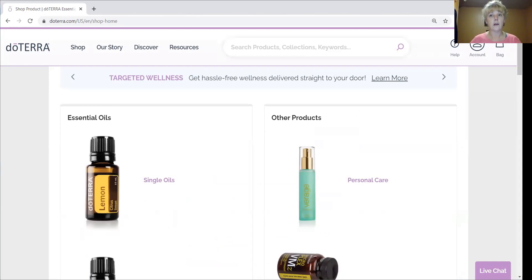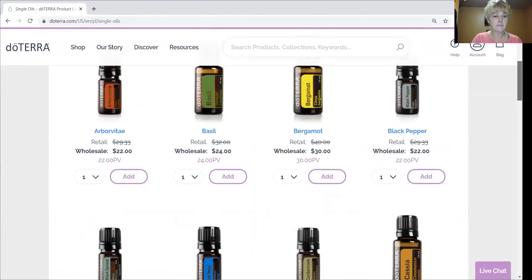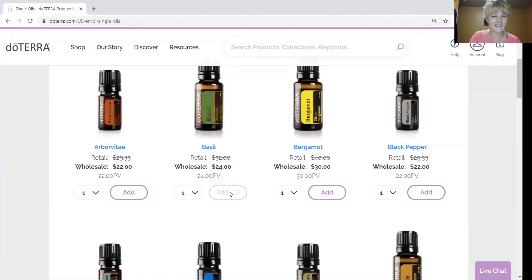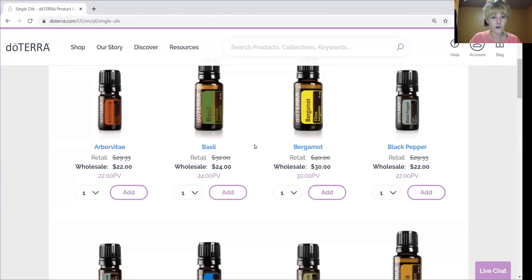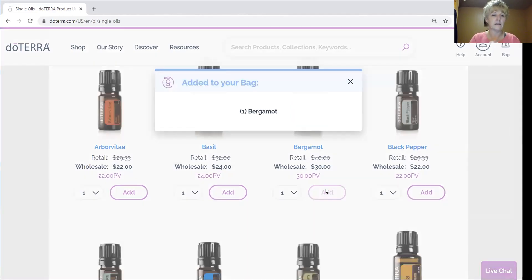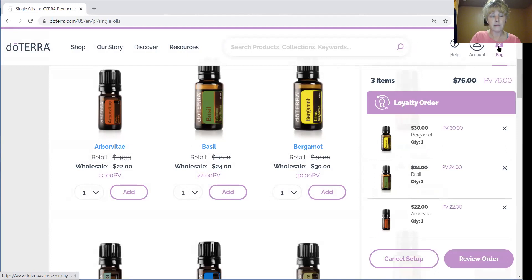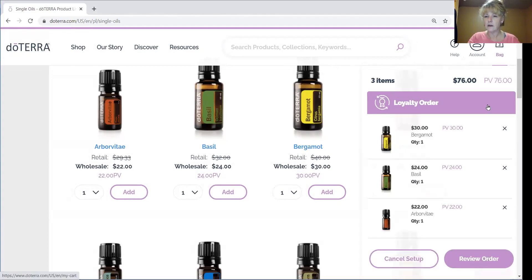Now I'm going to show you how to put some things in your cart. I'm going to pick an arborvitae — add to cart, there it is. I'm going to pick a basil. Did you know you can click on any one of these items and it'll tell you what to do with it? For example, basil can help with ear pain. Bergamot — oh, yum, it's relaxing. I'm just going to pick some things and put them in my cart. See where the three things are in my bag? I'm going to hover over that and scroll down to click 'Review Order.'